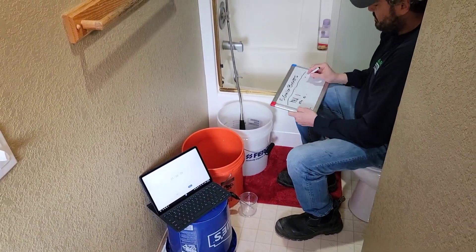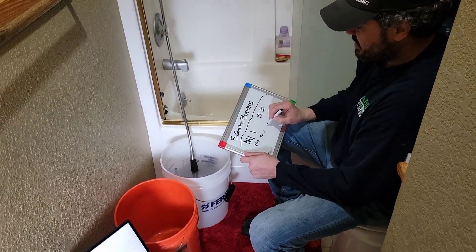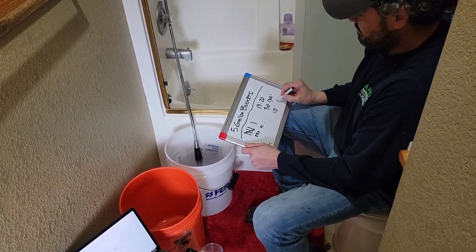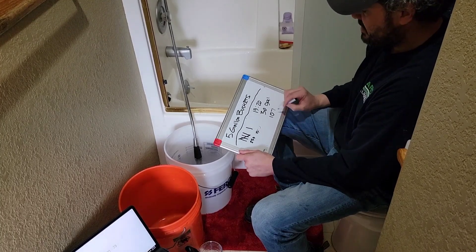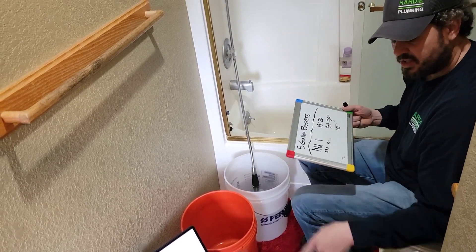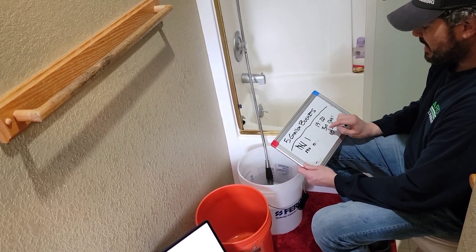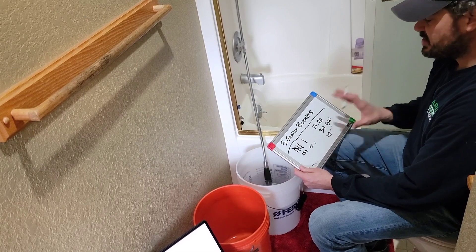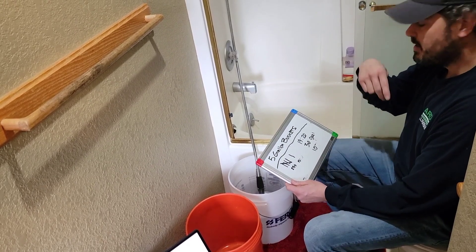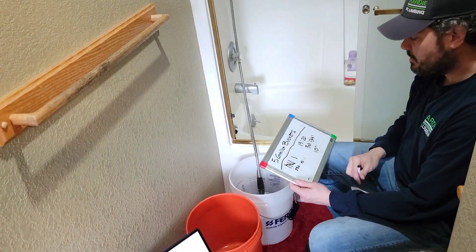We comfortably got 30 gallons in about 19 minutes and 20 seconds at an average temperature of about 107 degrees. Our goal by installing the tank booster is to hopefully turn this into two 20-minute showers and get more like 60 gallons — essentially double the amount of time we can comfortably take a shower, so we'd have enough for a second or third shower if we had family over.